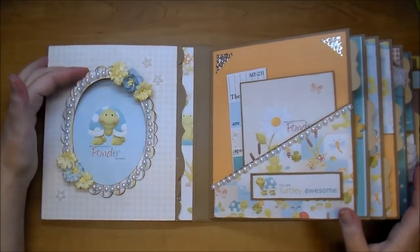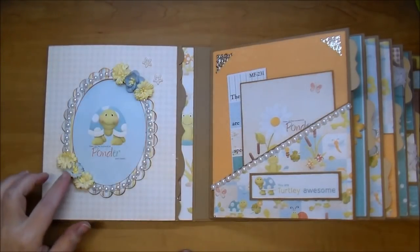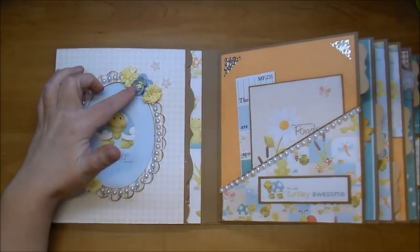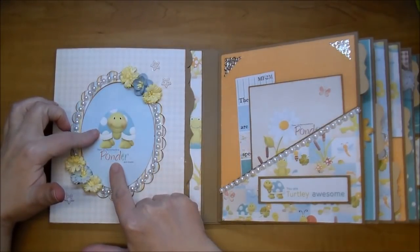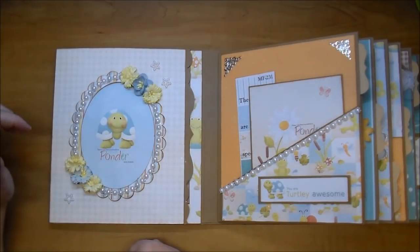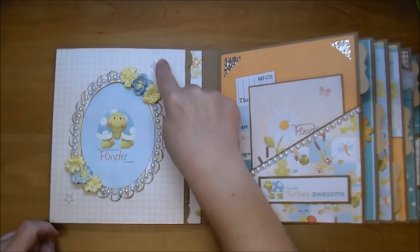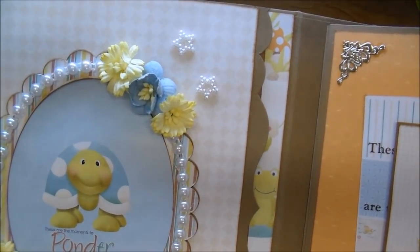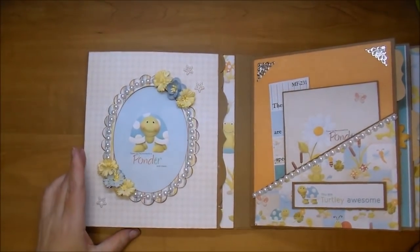On the first page here I have an open frame with some flat back pearls from Wild Orchid Crafts. I have some Cosmo daisies on both the top and bottom and a cherry blossom. I used one of the adorable elements — this turtle — and that same sentiment that says 'these are the moments to ponder and cherish.' I added it to a blue background paper from the kit. I added three pearl stars — I absolutely love them. Wild Orchid Crafts has them in hearts and stars, ivory and white. You'll find links and codes for everything in the description box.